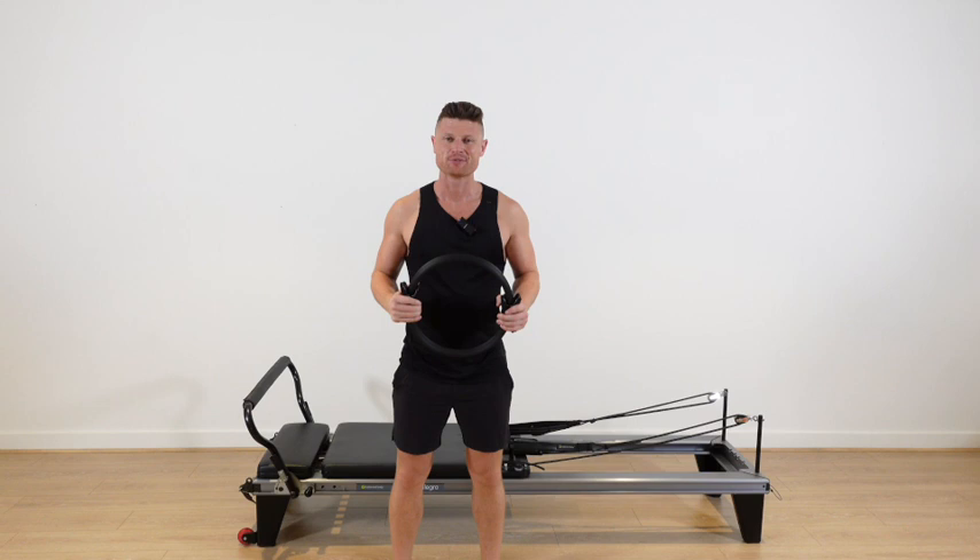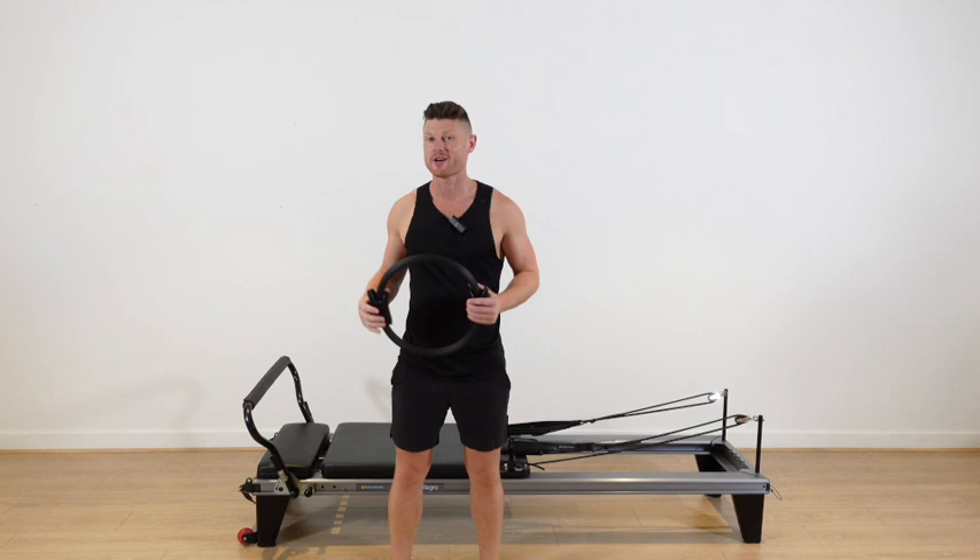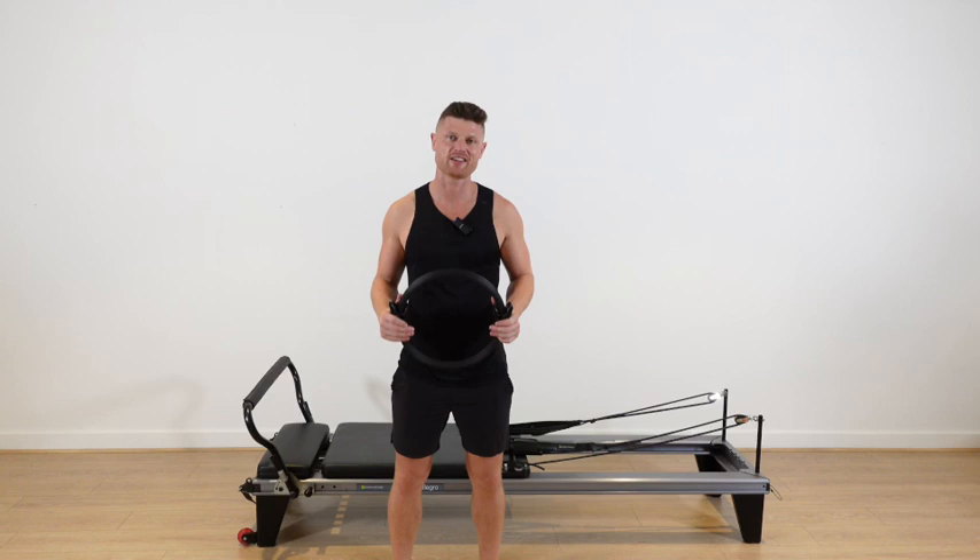Hey everybody, Nathan here. Welcome to your workout. We're going to do single leg springs on warm up today. When I talk about these springs, I'm going to speak about tension — light, medium and heavy. You may have extra heavy too depending on which machine you have, and that's okay. I'll just include that in the heavy section.